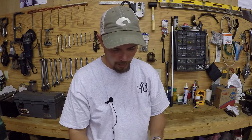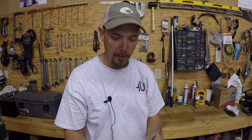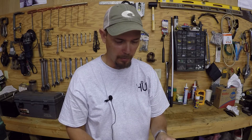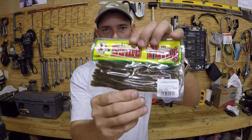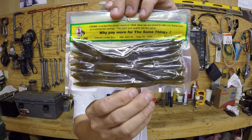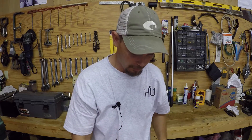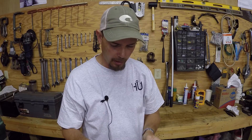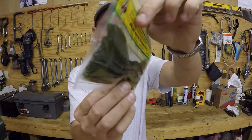I bought a pack of six and a half inch straight tail worms. This is a 10 pack and this is green pumpkin. I love the pumpkin color. I bought another pack of these — same thing, this is the watermelon seed. It's a good color there too.